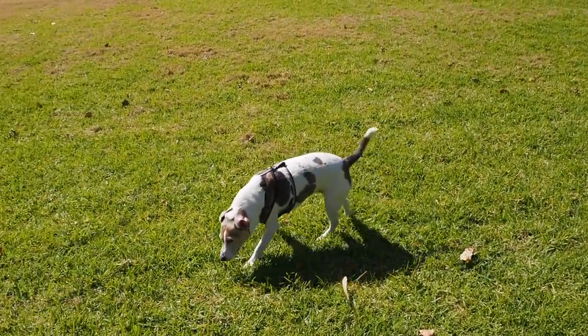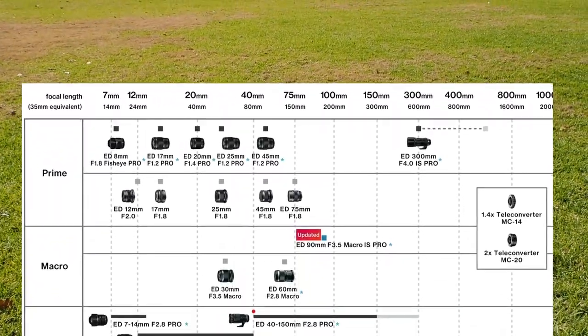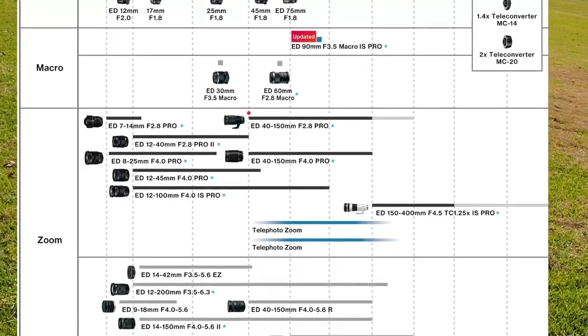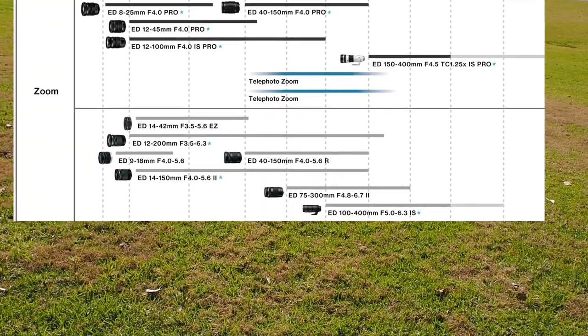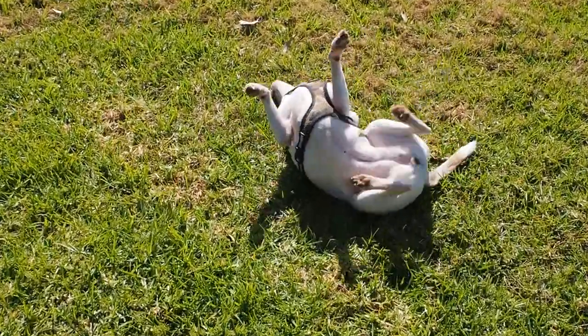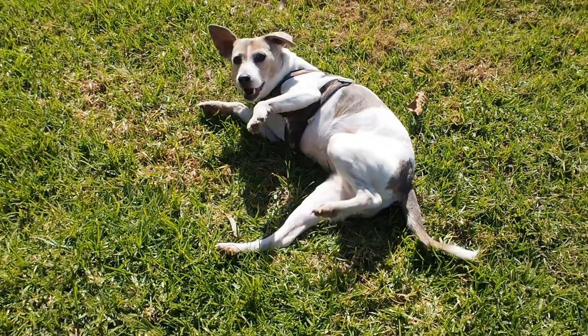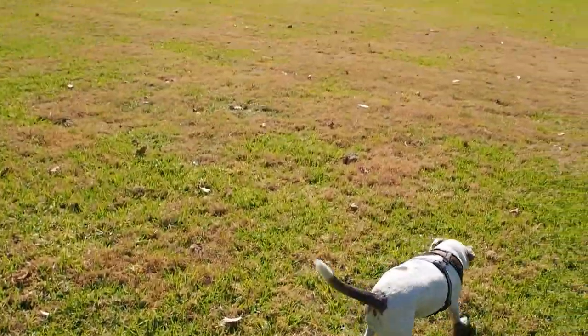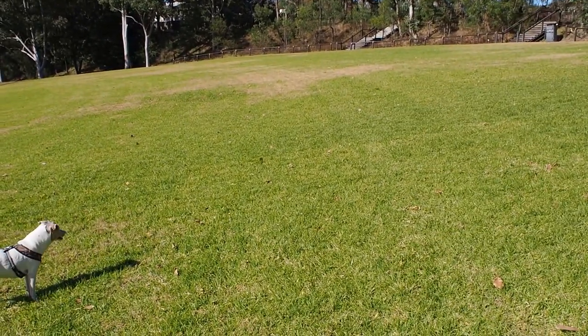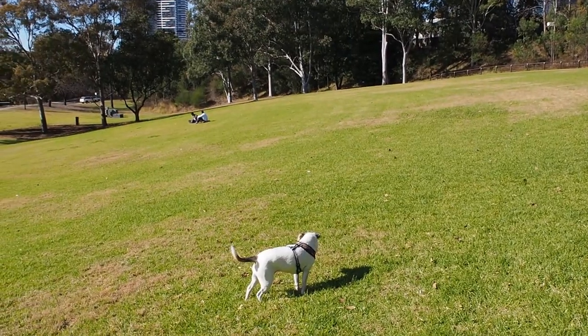Rather than getting a wider lens — like the 7 millimeter or the 12 millimeter — the kit lens at 14 millimeters is wide enough. And if you want to be a real tight-ass, just get a selfie stick. It is tight, but you can get what you want.